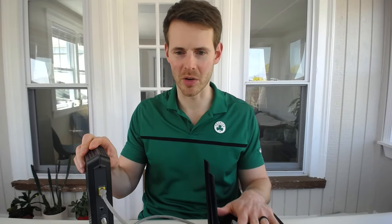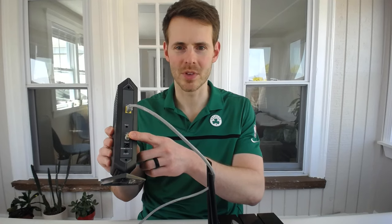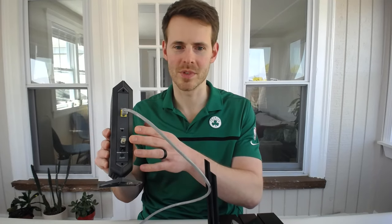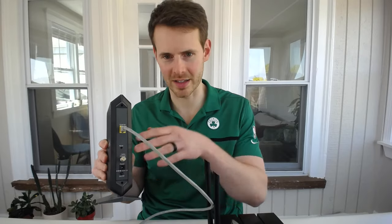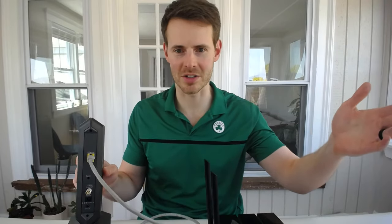At this point, our modem and router are connected. All we need to do is connect the power cable to the modem, connect the power cable to our router, and also connect our modem to our Internet service provider. This is a cable modem, so I need a coaxial cable from my Internet service provider that connects here, and this will connect out to the street, out to the broader Internet connection.